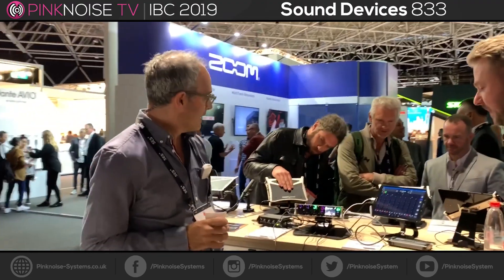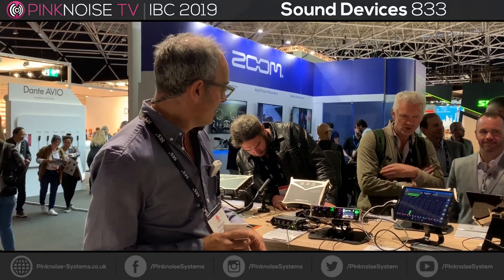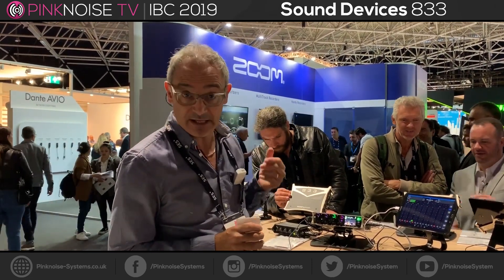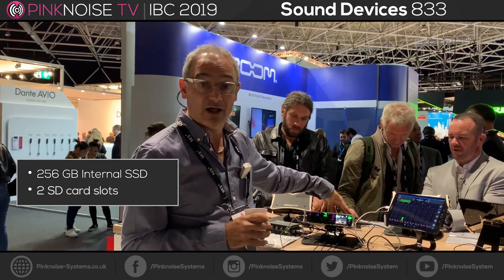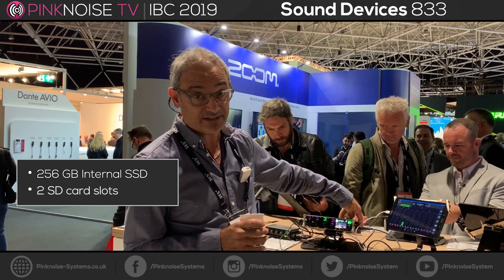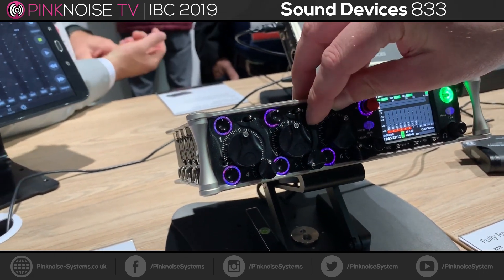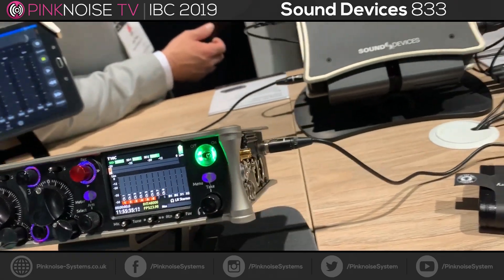Hi, Paul here. Hot off the press, literally about to ship in a day or so, is our new 833. This is part of the same family as the Scorpio 36-track mixing recorder that we announced at NAB earlier this year. Same architecture, has many things in common with that such as an internal hard disk SSD for recording as well as two SD cards, so triple redundancy there. A very familiar interface — anyone who's familiar with the 633 will probably think, oh yeah, this is like the next generation 633, and it is that, but with a much more powerful processing architecture.